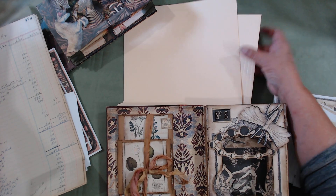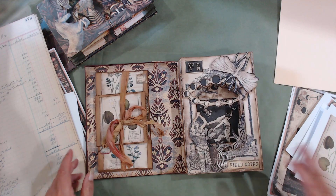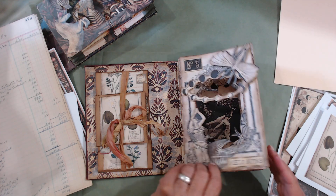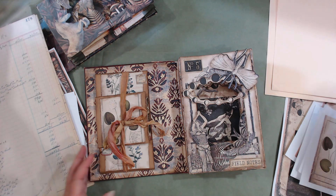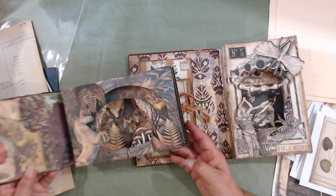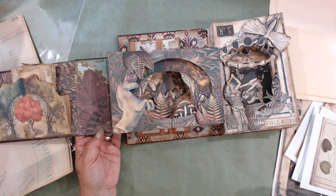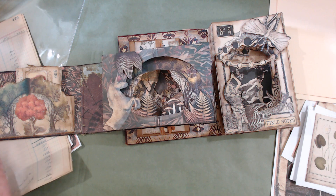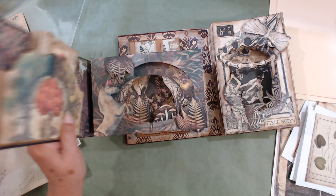I've put in a couple of folders in case you don't have thin cardboard, because the accordion part is a lot easier with something about that thickness. So you're going to have basically everything to make these two tunnel books. All of these will be in the Etsy shop, and as usual we'll be making them together on my live, so no problems figuring out how to make them — we'll do it all together.